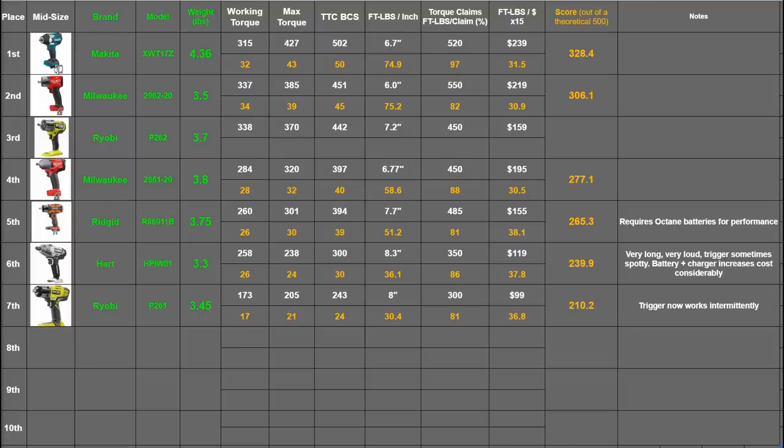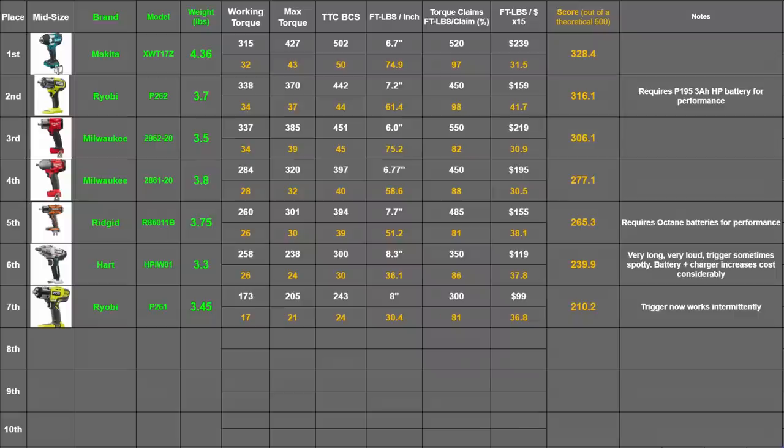Starting with a new blank slate, the P262's new numbers get filled in as an update — just like RIDGID did with its Octane battery. That's 338, 370, and 442 foot-pounds, which get turned into points. With the higher best case scenario score, the 7.2-inch length of the Ryobi gets a slight improvement in foot-pounds per inch at 61.4, still trailing the Milwaukee quite a lot. But in torque claim honesty, with the 450 claim and the Ryobi hitting 98% of that, it scores very well. At $159 it gets 41.7 points — the most in that category by far — totaling 316.1 points and enough for second place, bumping the Milwaukee Gen 2 down to third.